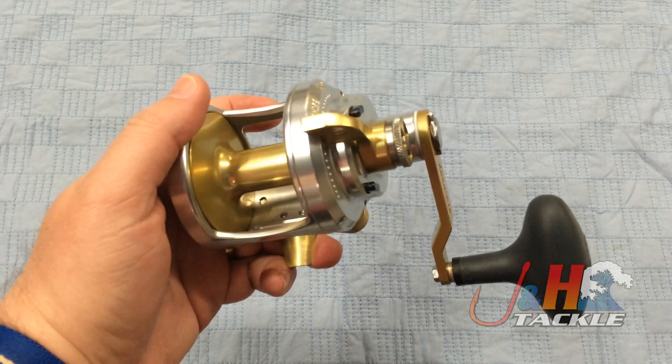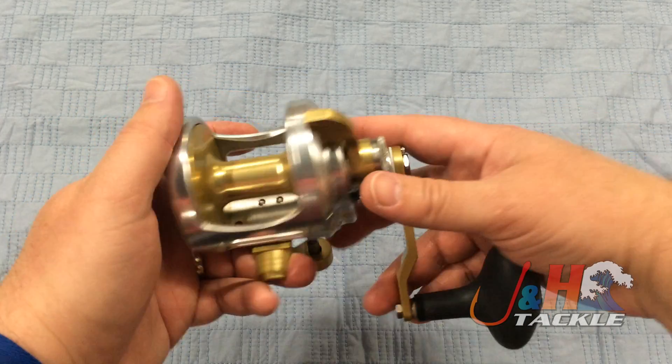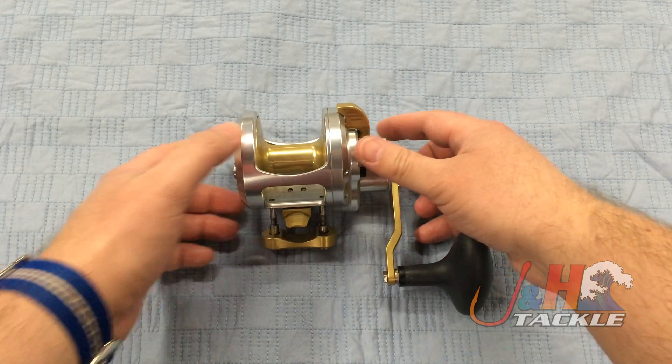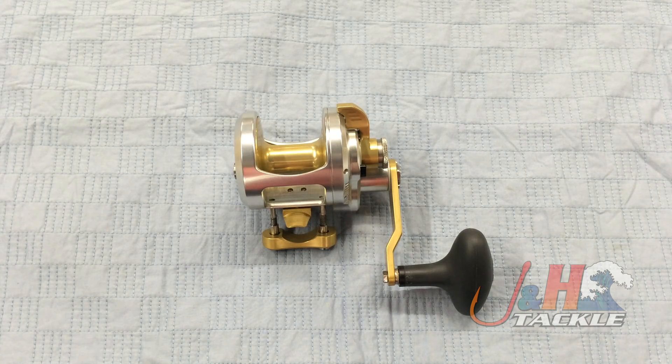Just a really great option. If you're looking for an all-American-made reel, which this is, and you don't want to pay crazy money but you want Accurate quality, then this is definitely a great option. So check it out — it's the Accurate Fury FX-500X single-speed lever drag reel in the gold and silver. They are in stock and available at J&H.com.